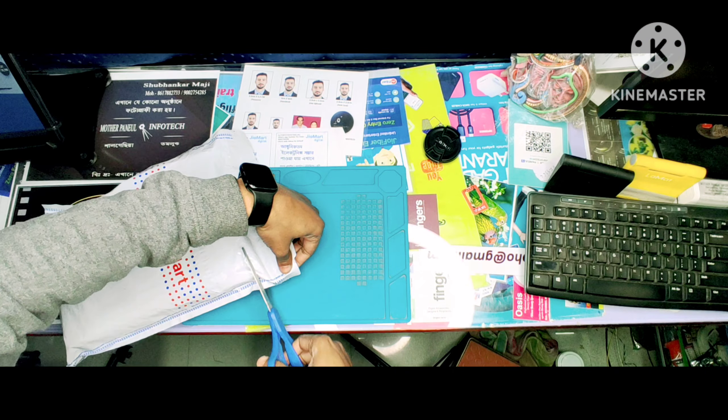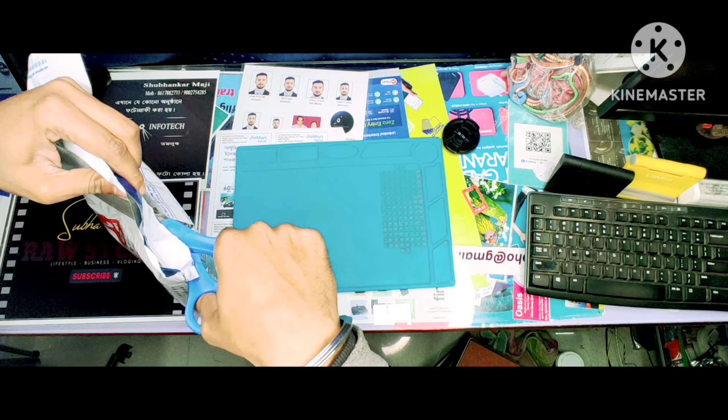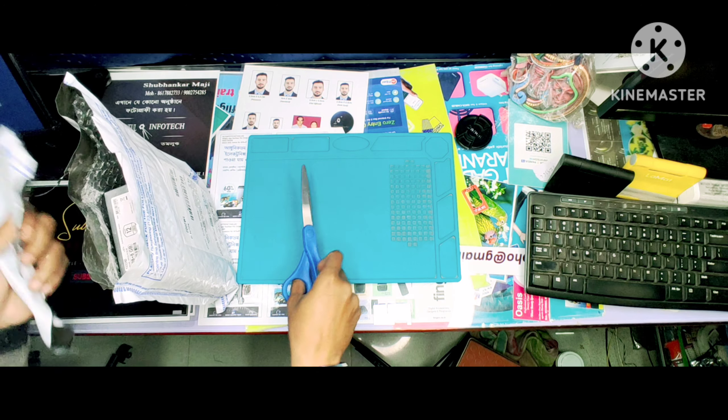Welcome to our YouTube channel, Shubha Razz Studio. Today we are doing a brand new budget smartphone unboxing and review. Finally we are doing an unboxing and cutting the product.